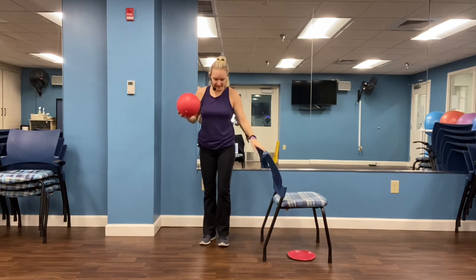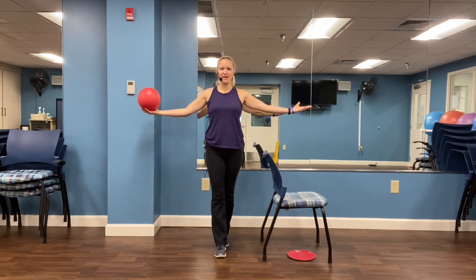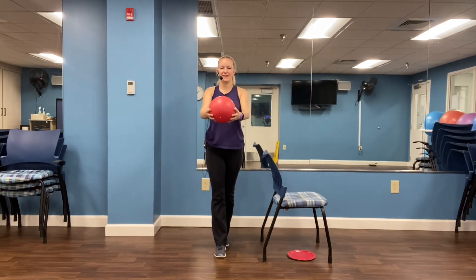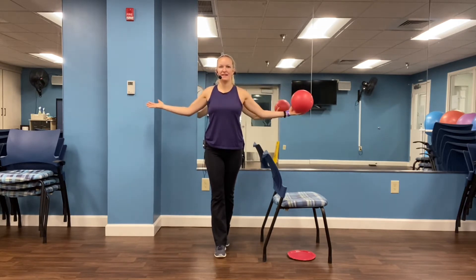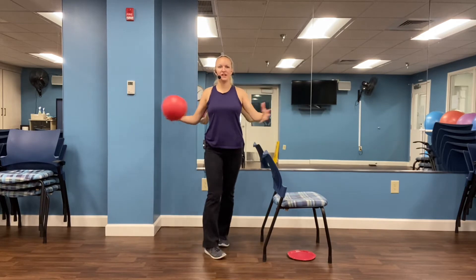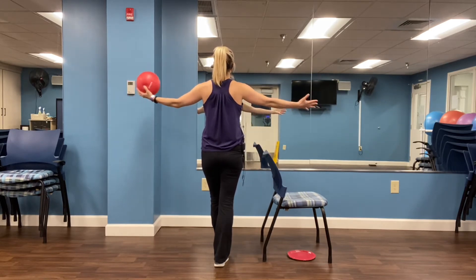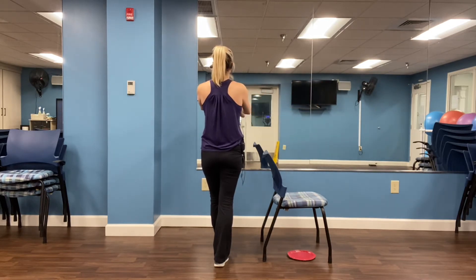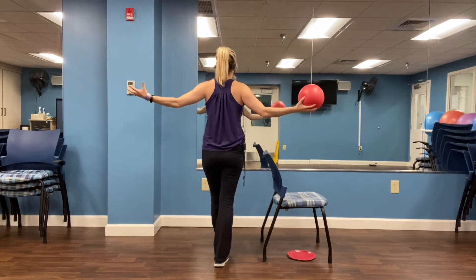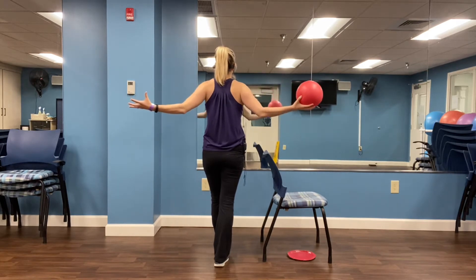Next we're coming into that tandem stance — one foot in front of the other. Level one: hold onto the chair, ball out to the side. Level two: both arms out. Level three: pass through the middle and open. Squeeze those shoulder blades as you come out to the side. Four, three, two, and one. Great job. Let's switch to the other side — other leg is in front. Level one here, level two both arms out, level three pass through the middle. One, four, three, two, and one.